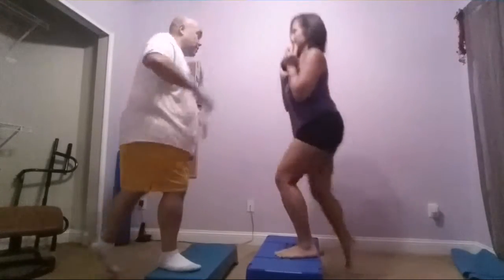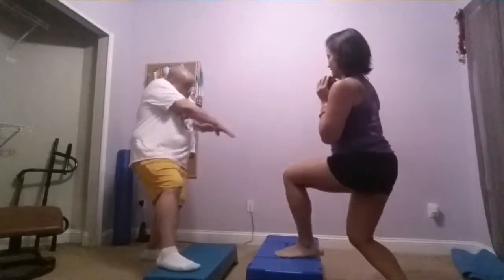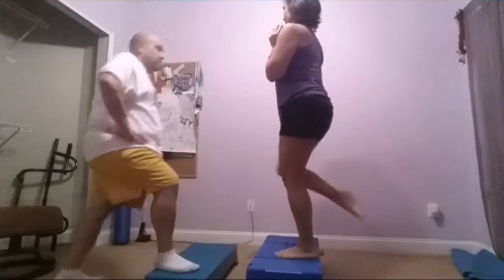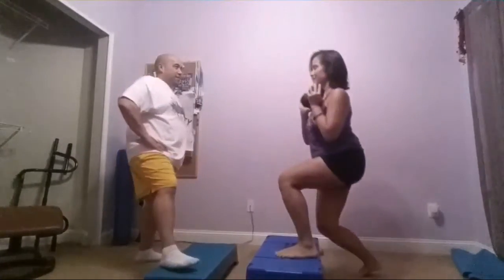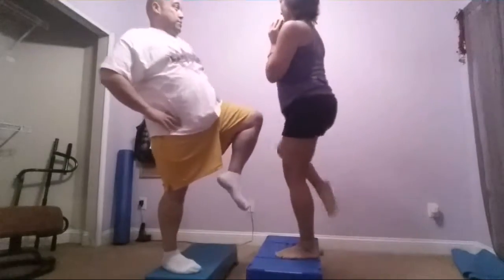Let's go. Lift that leg. Engage that core. Ingrid, how you doing? I'm burning. She's burning. She's maintaining that contraction the entire time on that supporting leg. She drops in — it's a little tap. That leg never fully straightens. She feels it every second, every rep. You've got five more seconds. It's pain on her face, but she's having fun, right? That's the key. And rest.